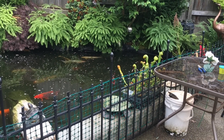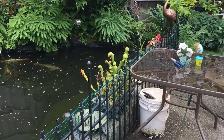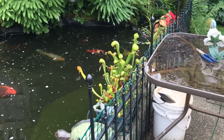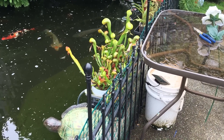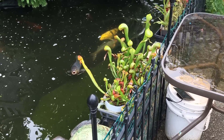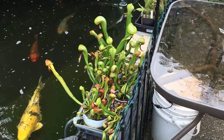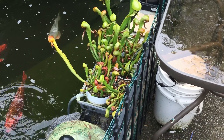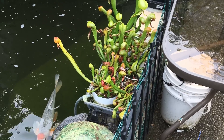Hey guys, welcome back to my channel. In today's video I wanted to show you my little teeny tiny infestation of aphids here on my Cobra lilies. I actually bought a digital microscope that hooks up to the computer, and I wanted to try it out because it's the first time I found some bugs to actually use it on. I wanted us to have a look at the aphids together through the microscope, so let's give it a try.